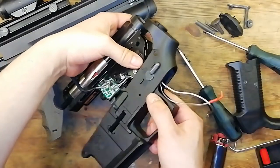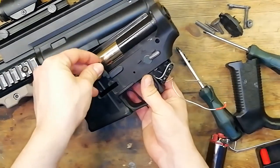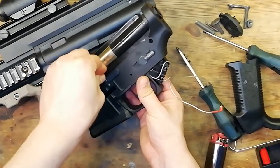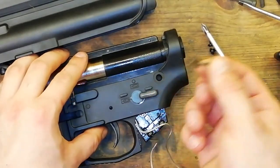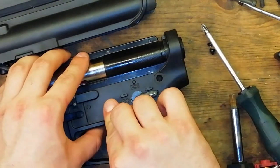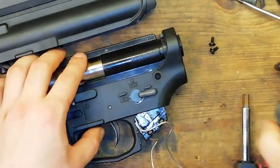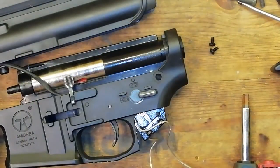Once you've done whatever you need to do with the gearbox you can then slide it back into the lower receiver. In this case I've managed to knock the bolt release out, which I can just slide in like so — it might take a bit of fiddling but you should be able to get it in place. Now just to keep the gearbox from jumping out whilst we're sorting everything else out, we're going to put this pin in from earlier. That way the gearbox will stay stationary.